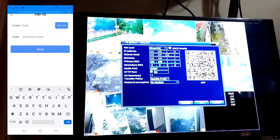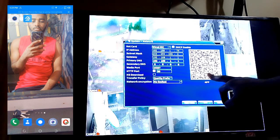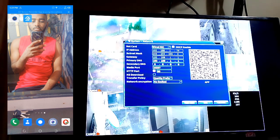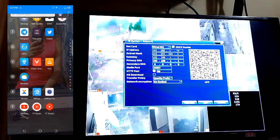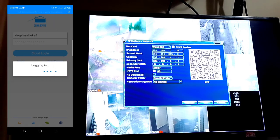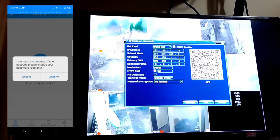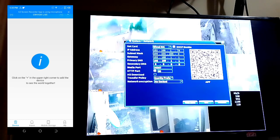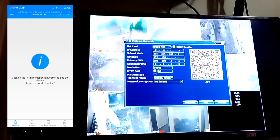After scanning the QR code for app installation and installing the app, open the app — XMI is the name of the app. When you open it, you log in and register the app with your email address and password.